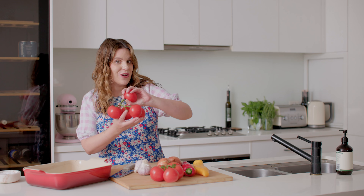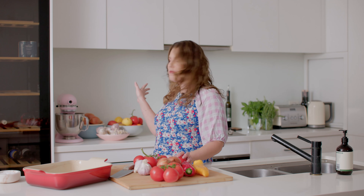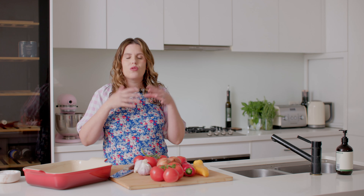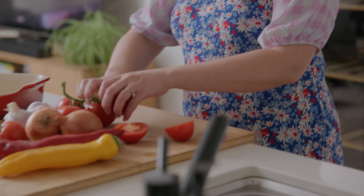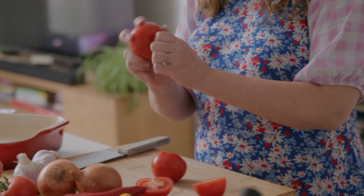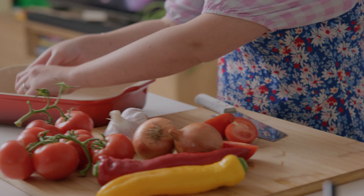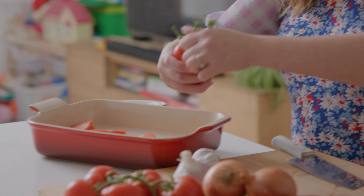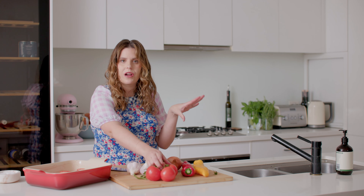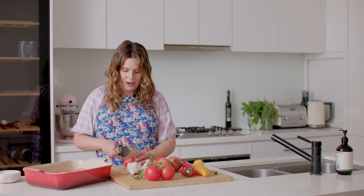We're going to use really ripe tomatoes. I always have tomatoes sitting on my counter bench because the longer they sit out, the riper, juicier, and sweeter they get. We're just going to cut those in half — we're using about 800 grams to a kilo of tomatoes. You can use any variety you like. I'm using truss tomatoes here, but Roma would work a little bit better because they're a bit juicier, though they're a bit more expensive if you're in Australia.